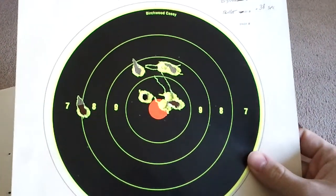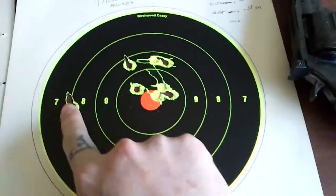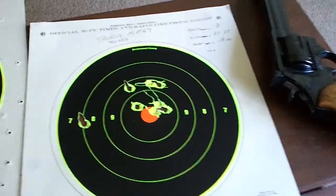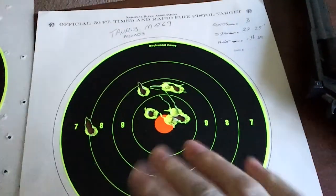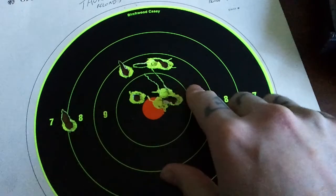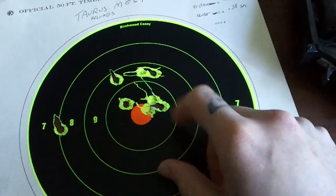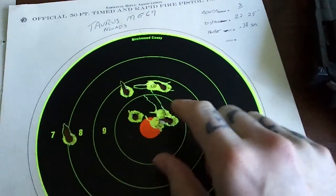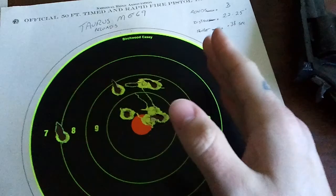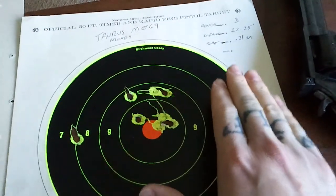So this is about 25 feet away. My first shot usually always lands off to the left - I'm not used to revolvers, I'm used to semi-autos, so it's just a little bit different for me with a revolver compared to a semi-auto. But I'd like to think this is a pretty decent grouping for my first time taking it out to see how it's firing with these rounds.